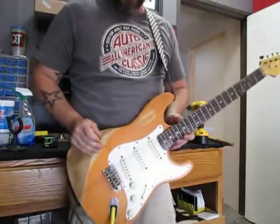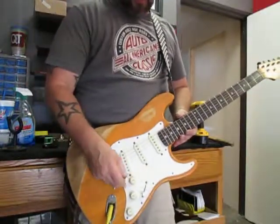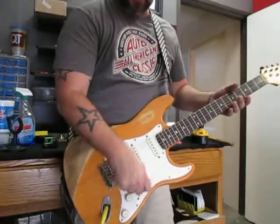Down here we did the classic ceramics to give it that 50s sound. We've got the standard control setup here — the volume, tone, tone, and the five-way switch.